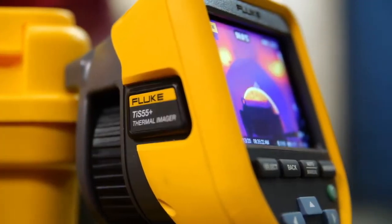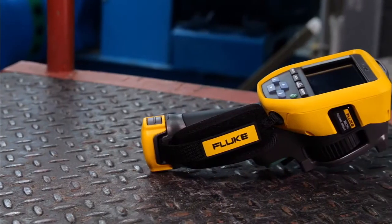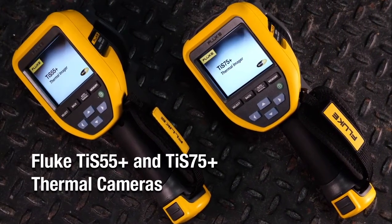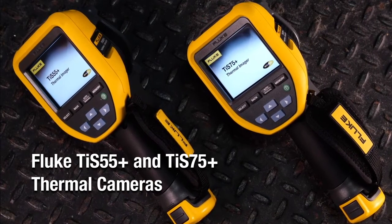Empower your maintenance program with these rugged, reliable, easy-to-use time-saving tools — Fluke's TIS 55 Plus and TIS 75 Plus thermal cameras.